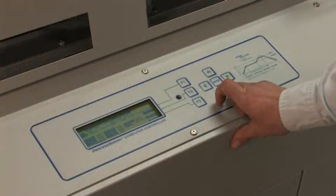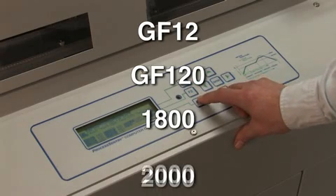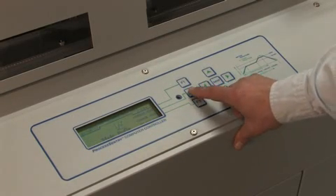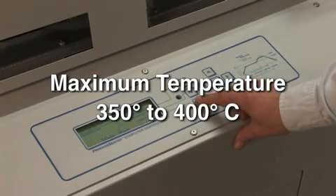APS Novastar conveyor ovens, which include the GF12, GF120, 1800, and 2000 models, produce heating profiles superior to other ovens in their class, with maximum temperatures from 350 to 400 degrees Celsius.